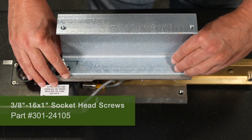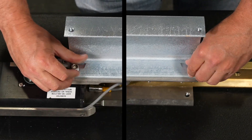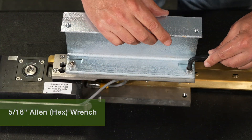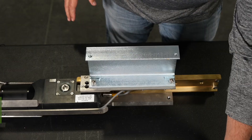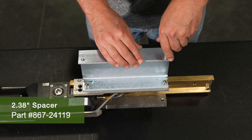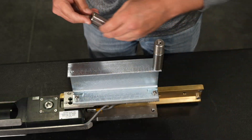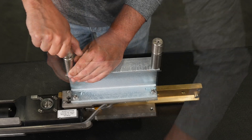Thread two of the socket head screws to connect the channel extension to the side plate, and use the 5/16th Allen wrench to tighten. Take one of the 2-3/8-inch spacers and thread it into the front hole on the outside edge of the channel extension. Stack a 1-1/4-inch spacer on top of the 2-3/8-inch spacer that you just installed. Repeat the process with another 2-3/8-inch spacer and 1-1/4-inch spacer in the rear hole of the channel extension.